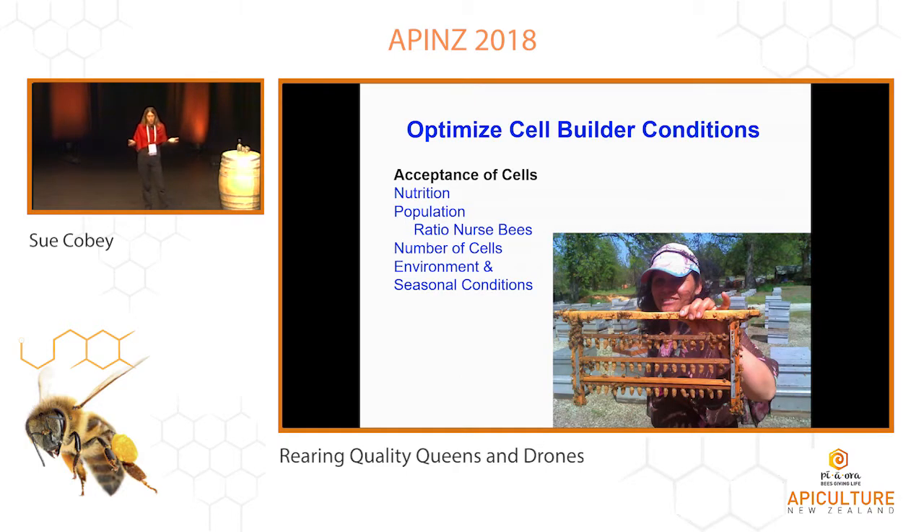Your cell builder conditions really determine the quality of the cells — not just the acceptance, but the quality. You want good nutrition, you want a high population of young nurse bees that have the ability to do that feeding. There are a lot of environmental conditions there. The time of year and season can make a big difference — early spring it's much easier to develop those. If you go with the swarm season, it's much easier to raise queens and develop a good cell builder versus later in the season when you don't have all the perfect conditions.